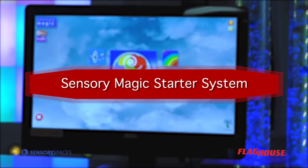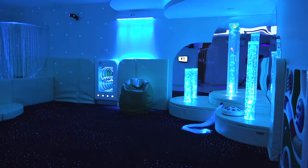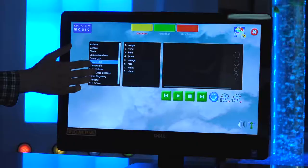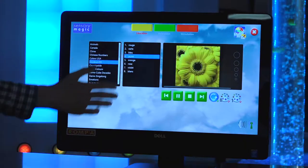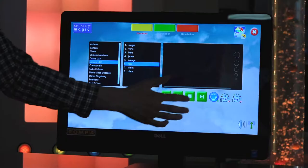Hi, I'm Chris from Flag House and this is the Sensory Magic Starter System. Sensory Magic is the heartbeat of the modern Snoozland multi-sensory environment. This touchscreen computer and specially designed software controls the colors, sounds and visuals of your Snoozland room.